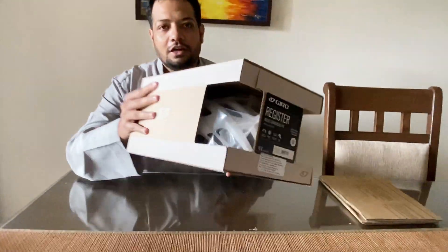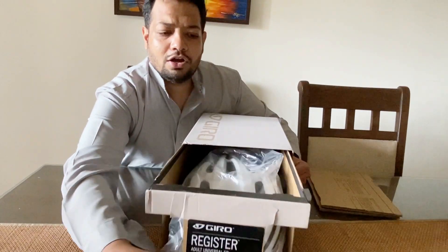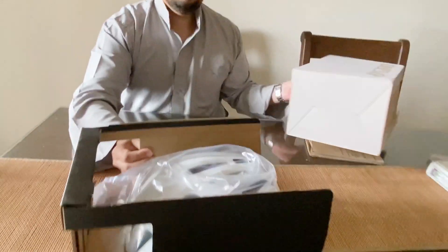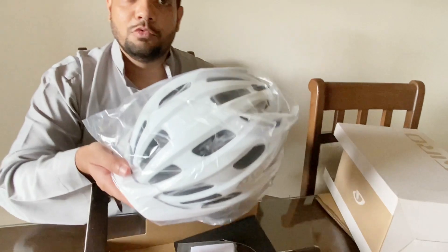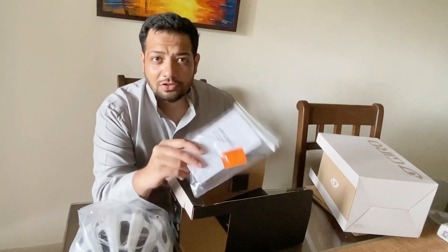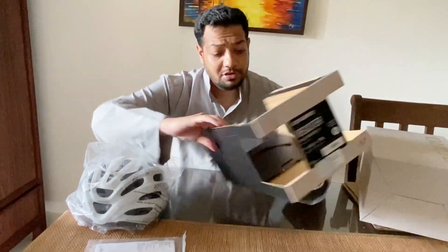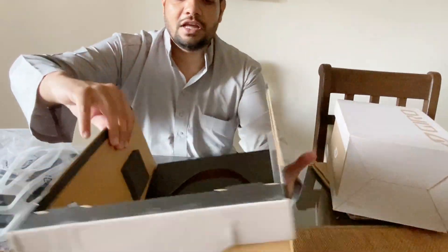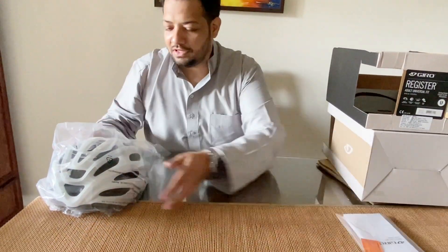There's a sneak peek of the helmet inside. Let's remove the helmet first — and I guess this is the owner's manual. There's not much to it; you just wear the helmet. The packing is really good because they've given sponge padding on the sides so there's no damage to the helmet. Let's set the manual aside and pull out the helmet.